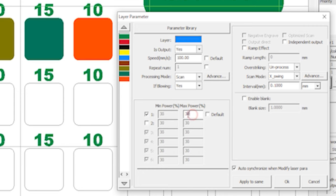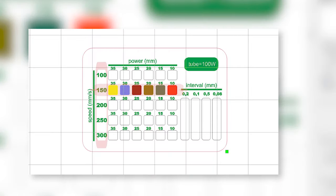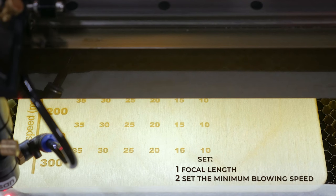The power values to use are 35, 30, 25, 20, 15, and 10 percent. When moving to the next row, we only need to assign a color to the squares. Keeping the same power setting, we change the speed parameters according to the squares row. Adjust the focal length, set the minimum blowing, and start the engraving.